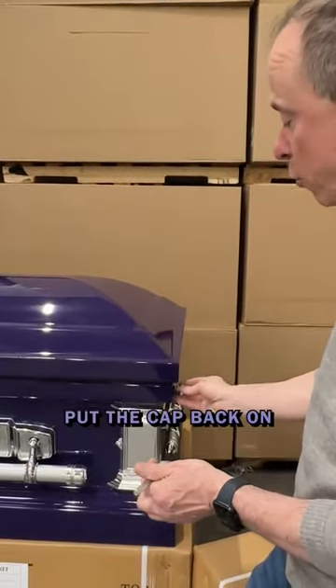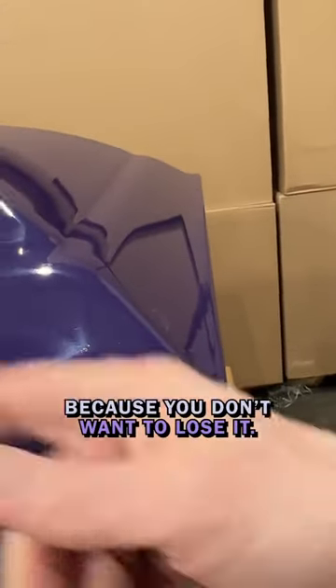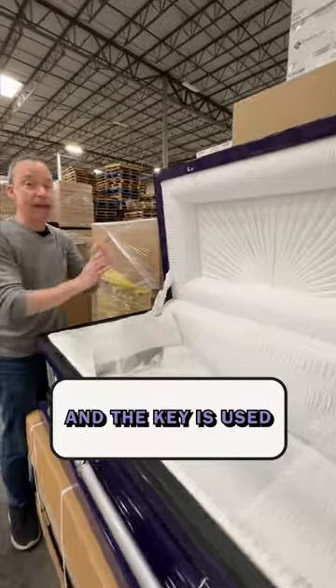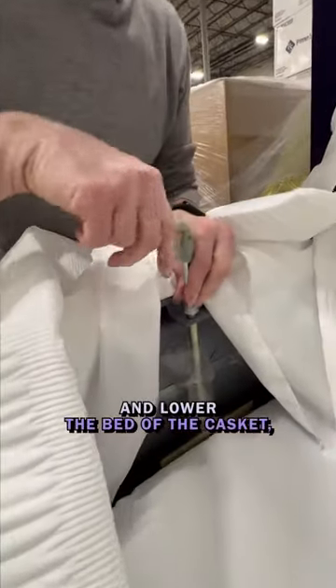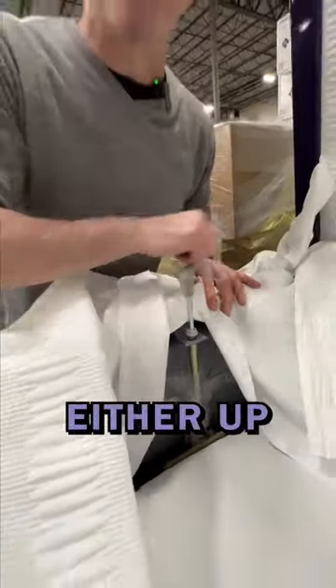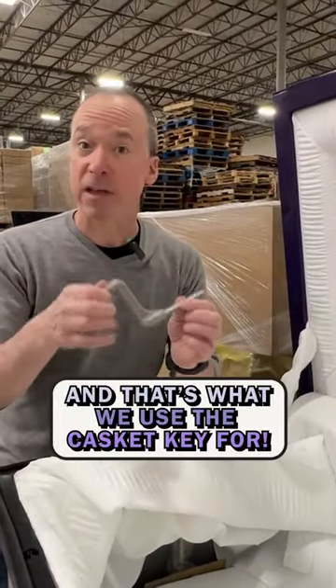And always put the cap back on because you don't want to lose it. Now we can open the casket, and the key is used to raise and lower the bed of the casket either up or down. And that's what we use the casket key for.